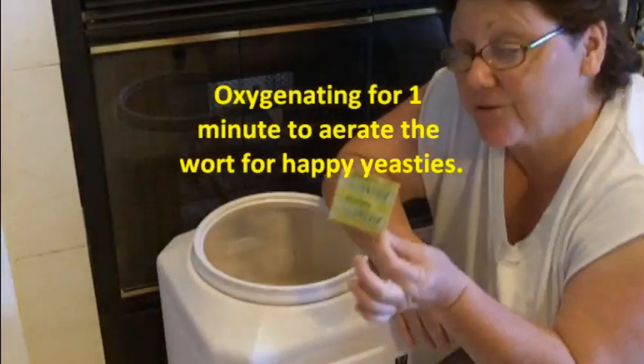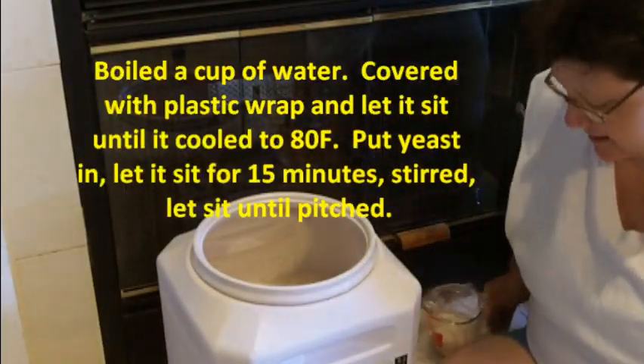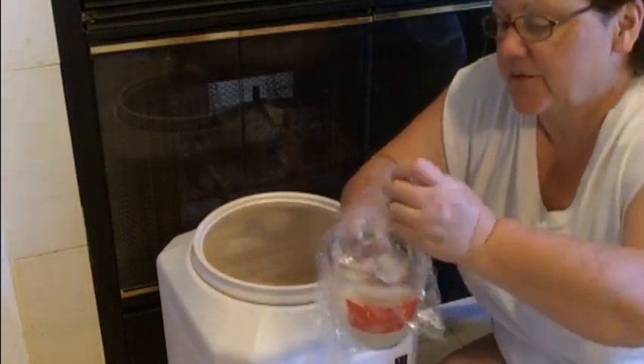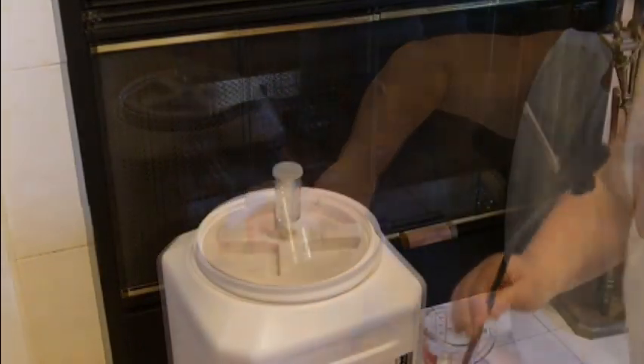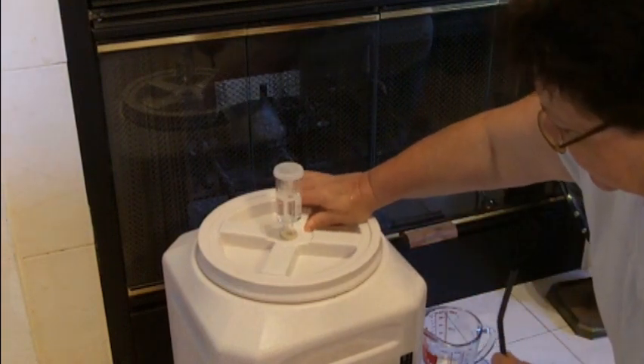So I'm using regular Muntons yeast, rehydrated. Now we're gonna pitch it. Okay guys, there we have it — closed with the airlock.